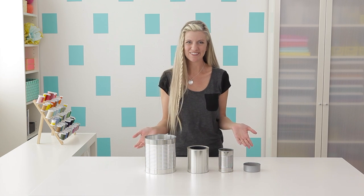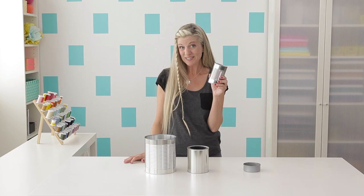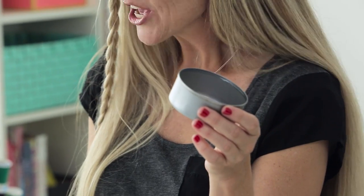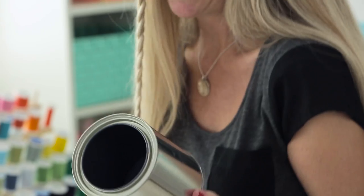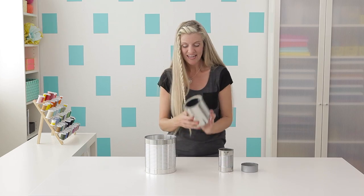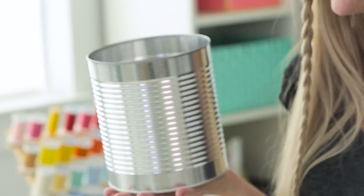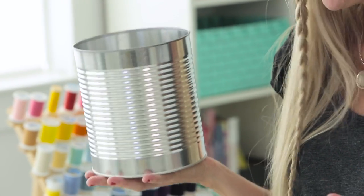You can use any size can that you want — just start raiding your pantry and looking around at the grocery store. These ones are great for little pencils. You could use a little tiny tuna can for a cactus. You can even buy empty paint cans at a hardware store. I love these extra big ones because they look really cool as planters. You can also find these at the grocery store or maybe at a food storage place.